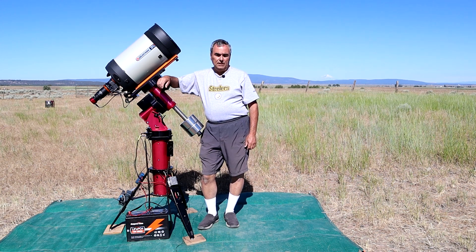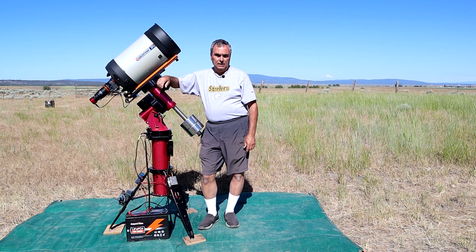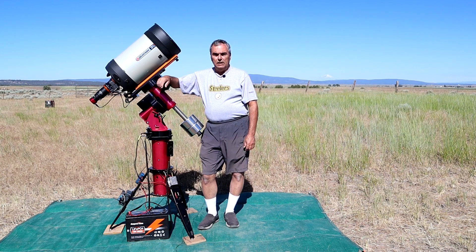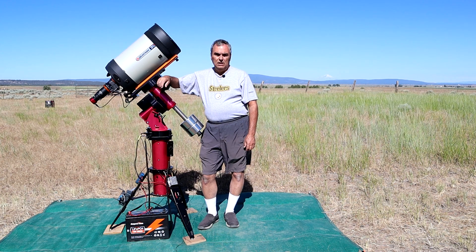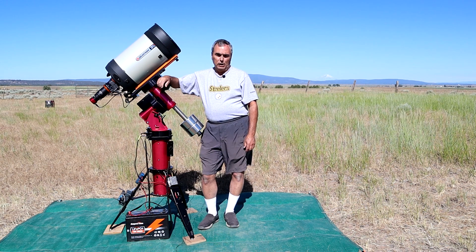I'm here at the Golden State Star Party to conduct one final round of field testing of this AmperTime 100 amp hour battery. I've been testing this battery both at home and out in the field for the last few months. In this video I'm going to go over the test results and give you my overall assessment of how it performs as a power supply for our astronomy equipment, especially when we're away from home.